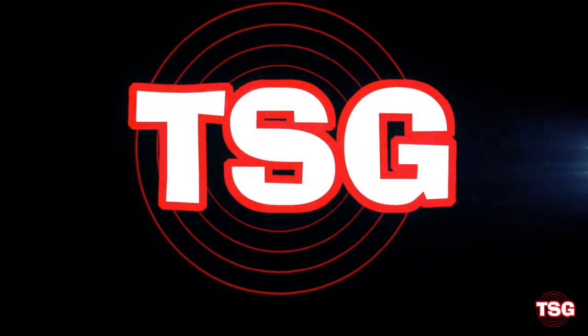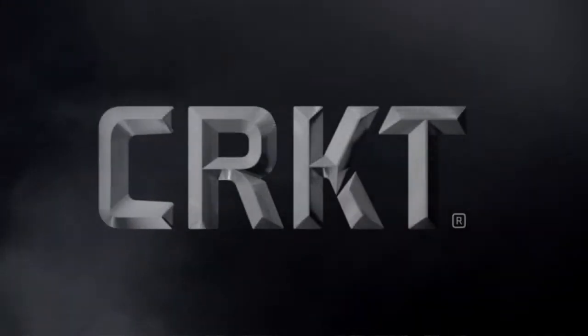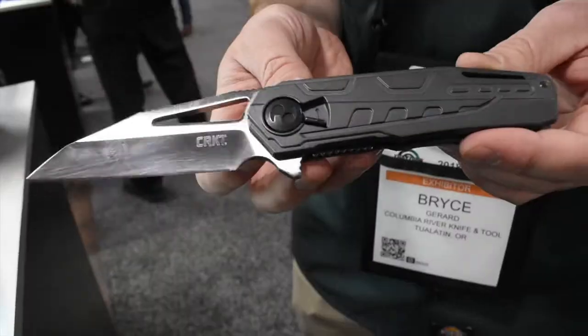SHOT Show 2018, CRKT M16 Kit Carson. A major shout out to CRKT who helped make this video possible. Without them, we couldn't have done this at all. You want to stay tuned all the way to the very end of this video because we're going to be sharing with you some things that are coming up on our channel that CRKT had some involvement in.